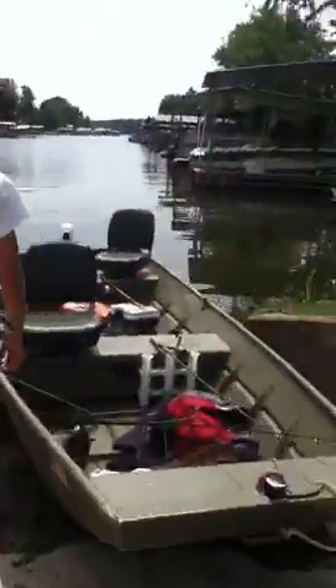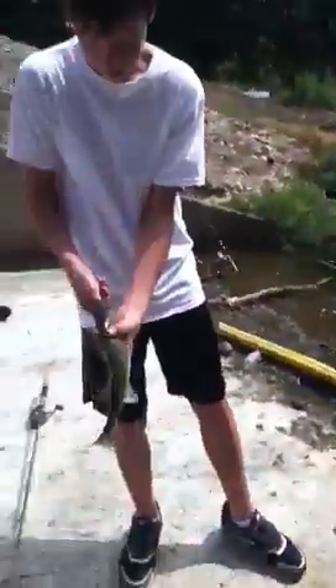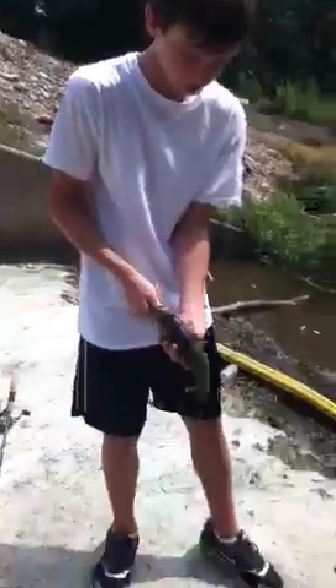I'm going to measure it. So that's probably, I say, 12 inches. It's not good for our tournament that we're doing here. But that's a good fish, caught it on this jig right here.